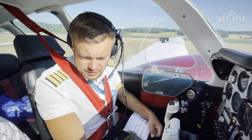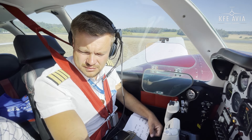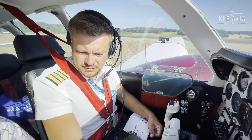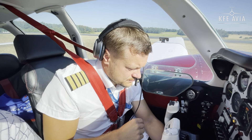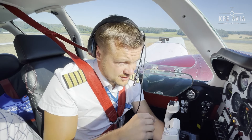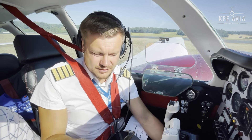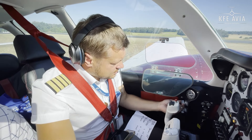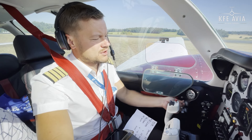Ready? Throttle approximately half an inch open, propeller control low pitch high RPM, mixture control full rich, fuel boost pump high — left high — then you get fuel flow and it just starts. Fuel boost off until pressure stabilizes, then off. Magneto starts: switch to start — left, clear prop — starting left. Ready — both — and start.